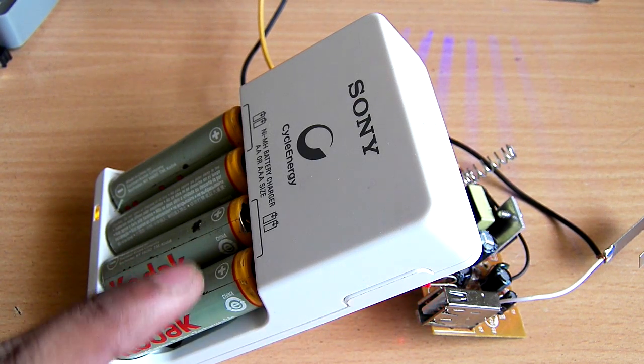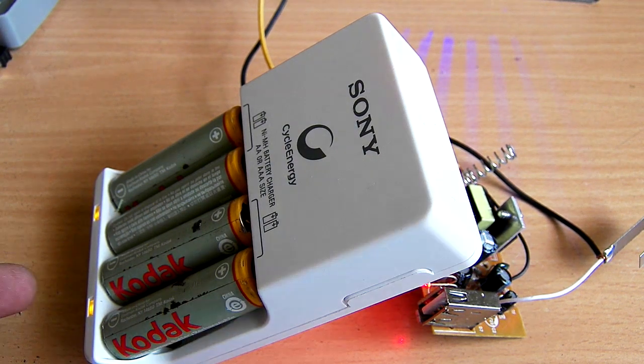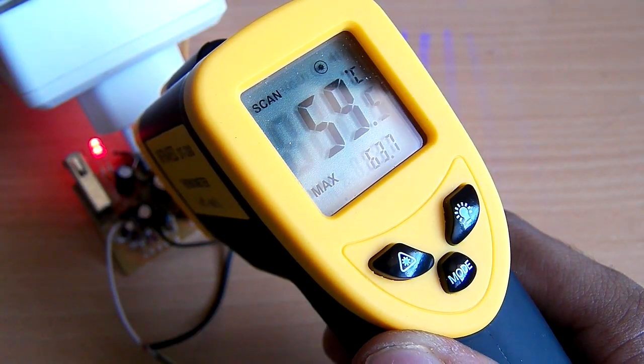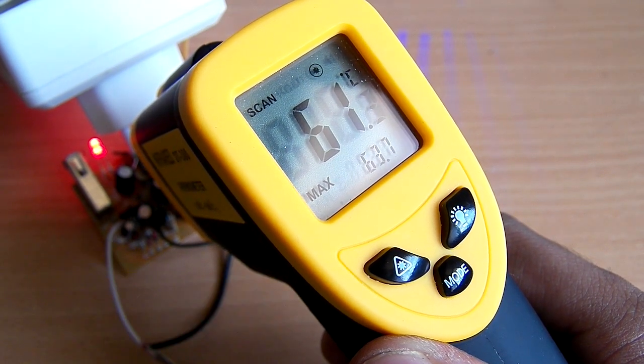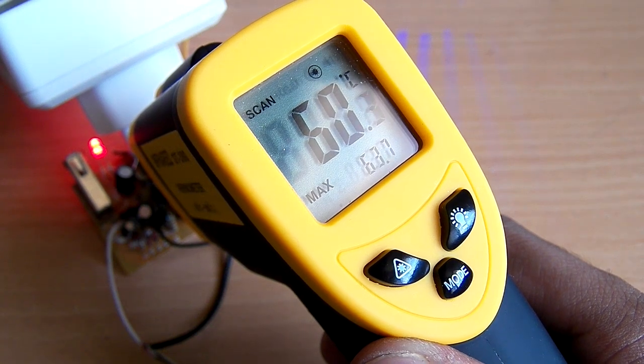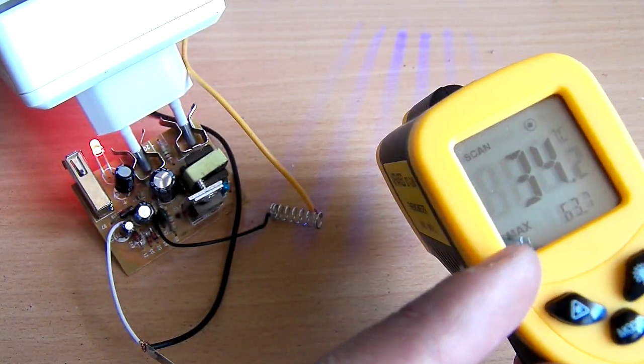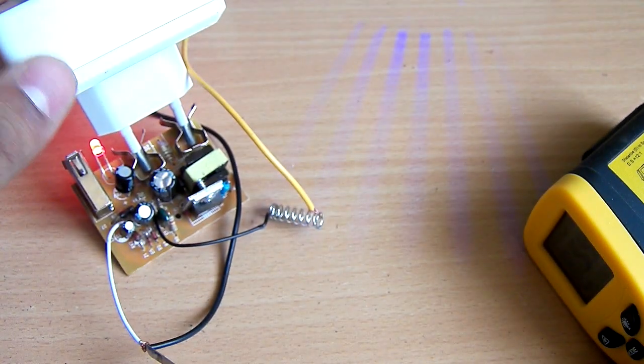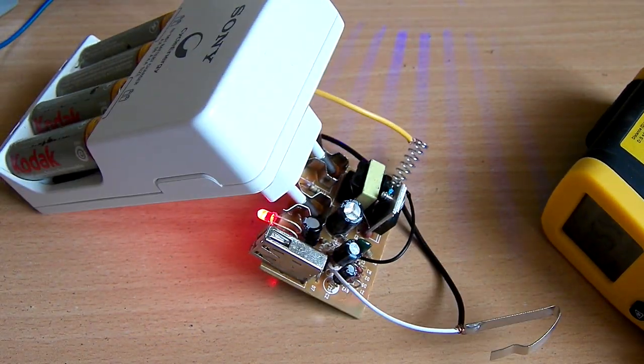Let's test it with a load practically. I have connected a cell phone charger, and I'm providing a constant 12 volts, but as you can see it is constantly turning on and off — there is not sufficient voltage to run this converter properly. After two or three minutes, the temperature is 60 degrees Celsius, and the MOSFET is getting really hot.